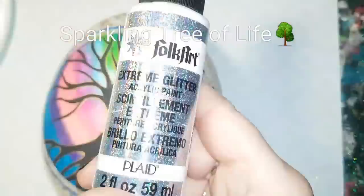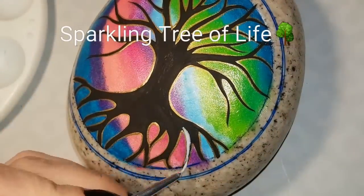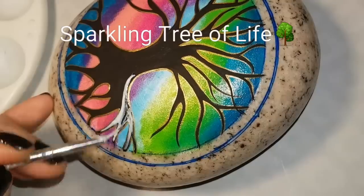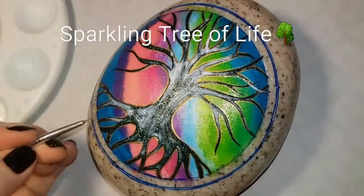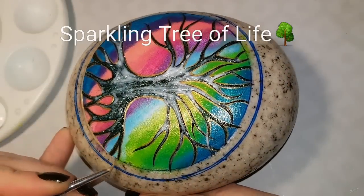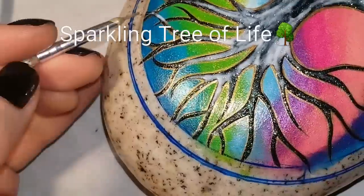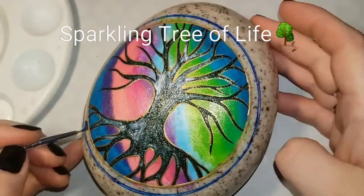You can leave it like this and skip to the frame, or you don't even have to do a frame — you can paint the whole rock with the background and do the tree of life right over everything. Right now I'm adding hologram paint. It doesn't look too attractive right now but I promise once it's dry it looks amazing. Hologram paint looks different on every color: on black it looks like a nice green or turquoise sparkle, on white it looks completely different, and on purple it looks amazing. It's a really good paint to have in your collection.